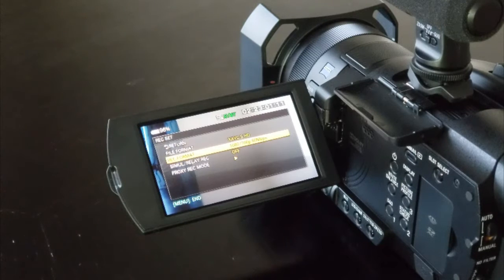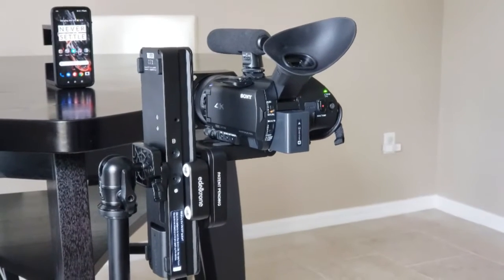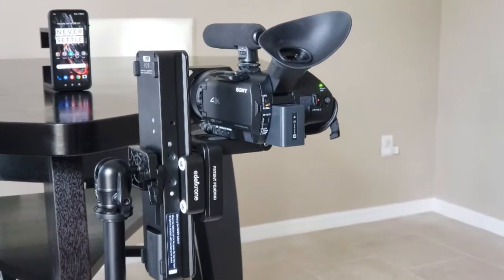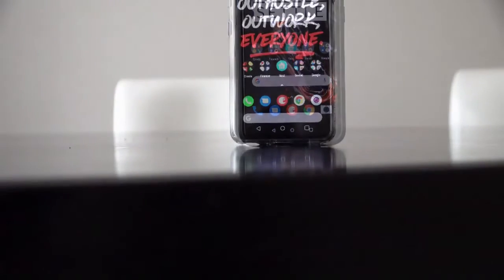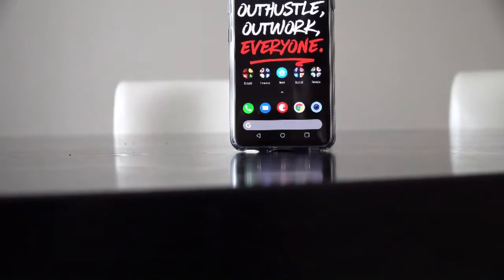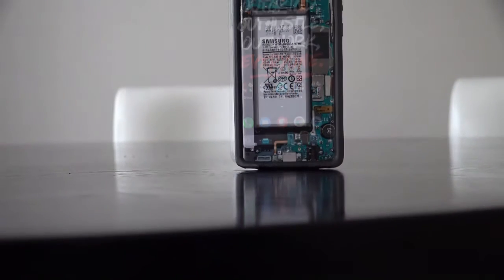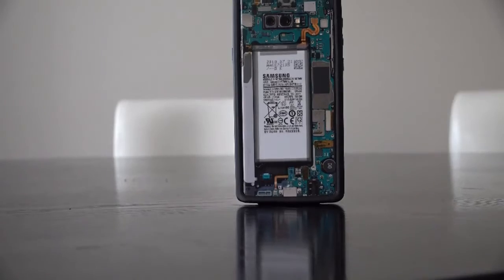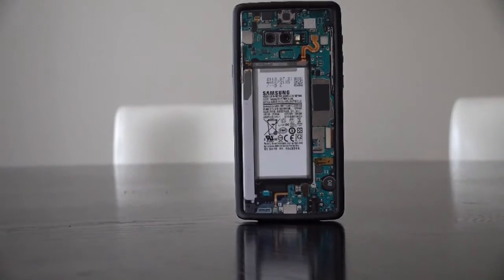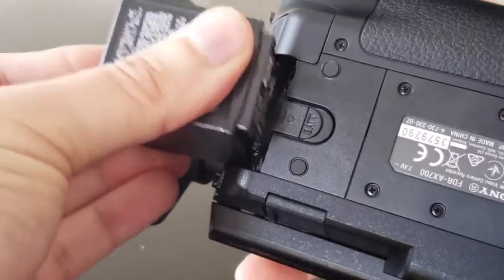One deficiency on the AX700 has to be the lack of support for 60 frames per second at 4K resolution. If you're looking for 60 or even 120 frames per second, you're going to have to shoot in full HD. From experience, this isn't all too bad, because shooting in full HD on this camcorder will still yield higher image quality since it uses 4K capture to downsample the 1080p video. You're also going to want a second battery, because battery life is average at best.